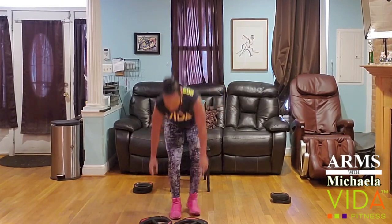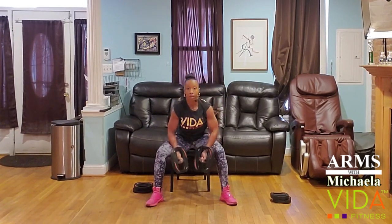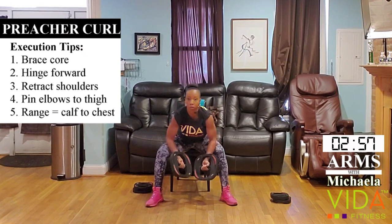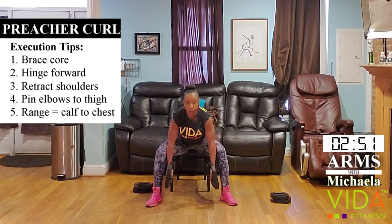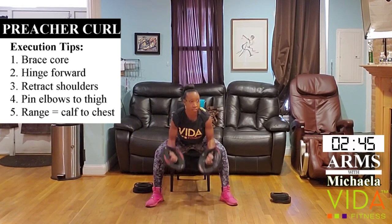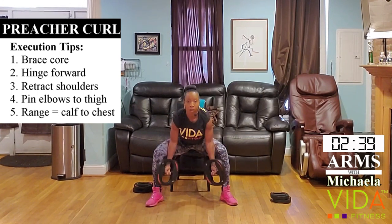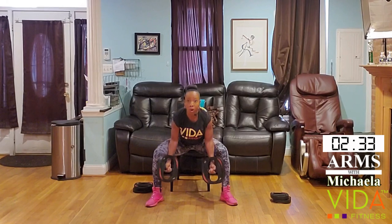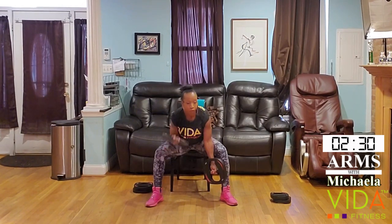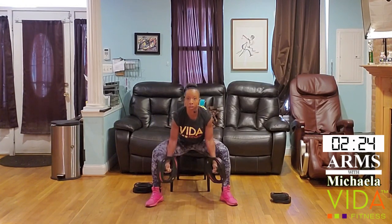Let's start with the preacher curls — I'm going heavy. Ready? Tuck those elbows in, give me a hinge but don't hunch, shoulders back. Run the weights from the ankle up to the chest — 10 to 15 reps. If you have heavier weights, go slower; lighter weights, go a little faster. You can also alternate, but make sure you're still doing 10 to 15 on each side.